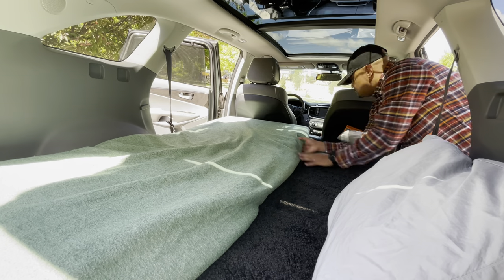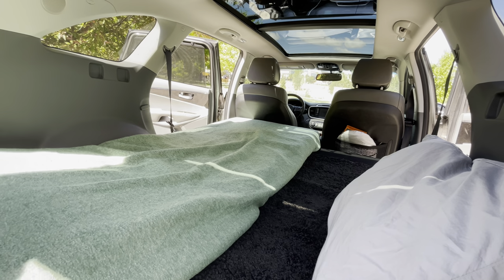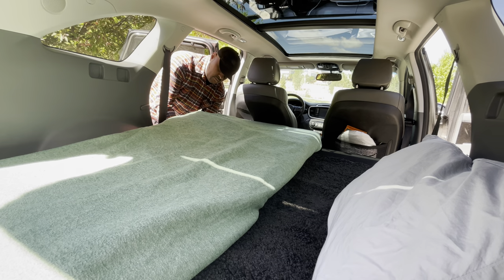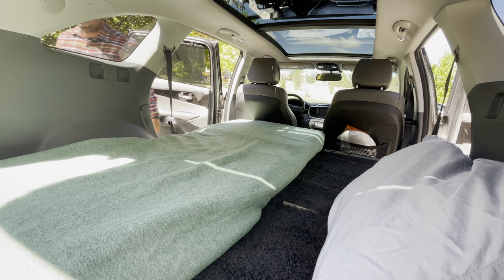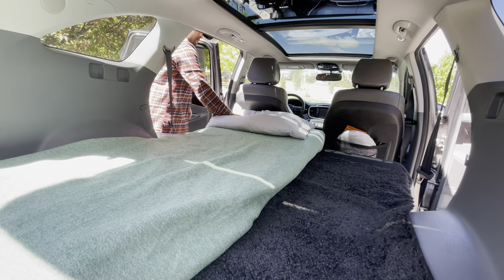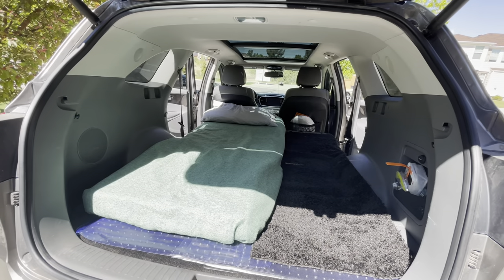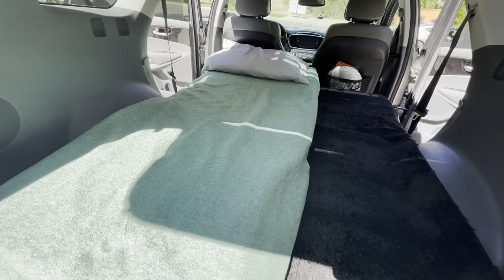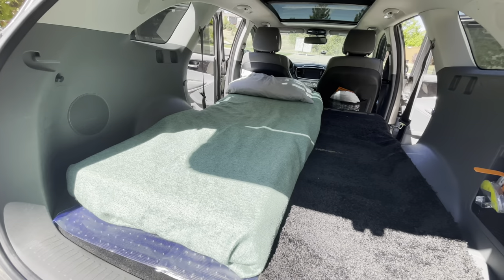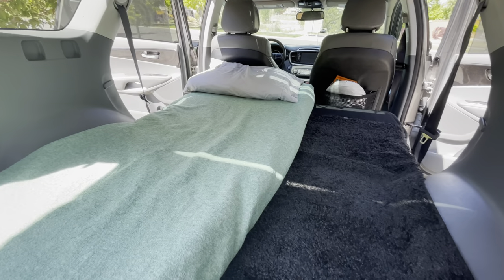This is actually really comfortable. If you want it a little softer, I also have an inflatable mattress pad — a small one that folds into a little bag that's really tiny. I'll leave a link to that too. You don't see me putting my sleeping bag in here, but you just throw your sleeping bag on there and you're good. If you want to make it even softer and don't want an inflatable sleeping pad, put a comforter right there and you're in heaven.